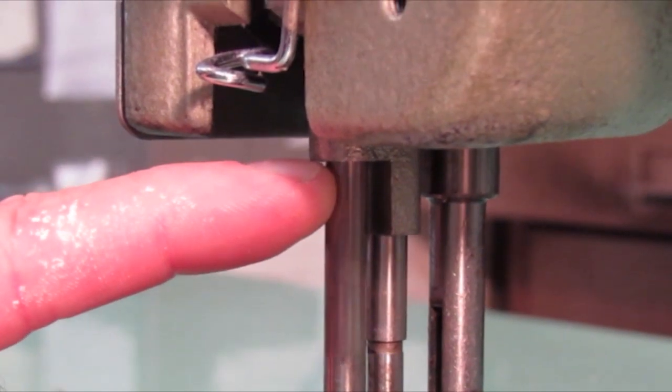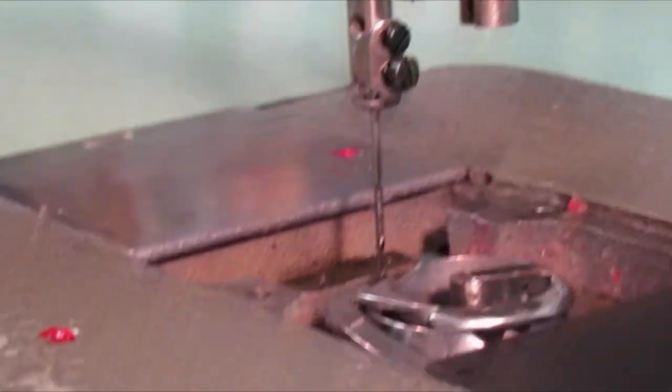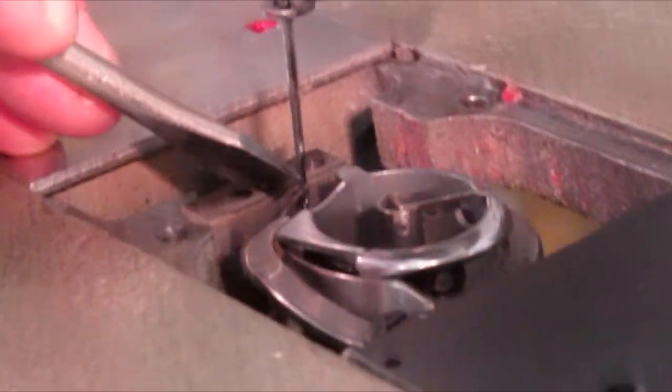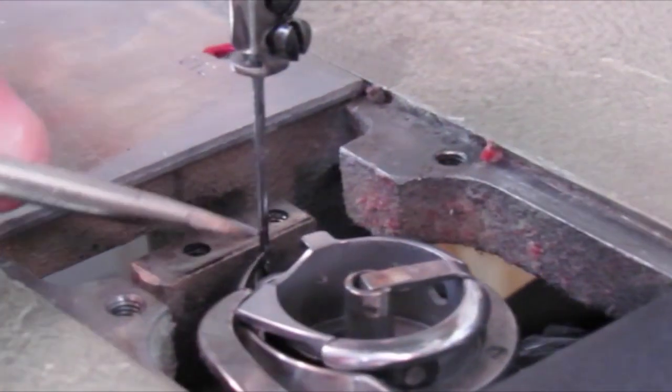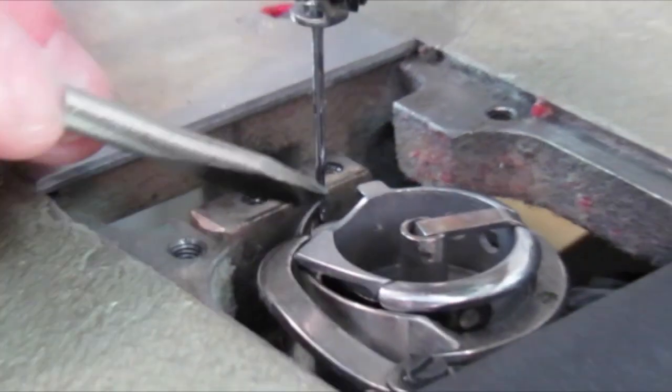At that point, follow my fingernail back down — you're going to see the point of the hook, which is right there at the end of my screwdriver, right against the needle, right at the needle at that point when this needle bar has traveled up an eighth of an inch.